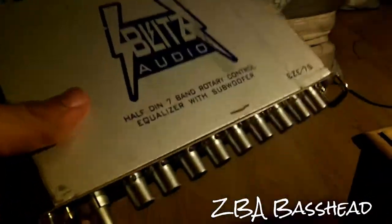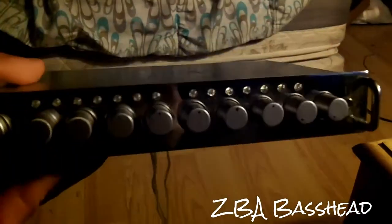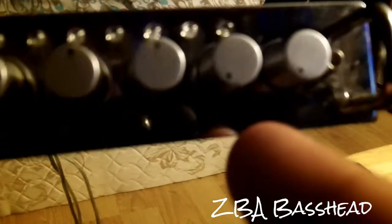Here's my Blitz Audio BCE-7S — a 7-band rotary control equalizer with subwoofer control and chrome finish. It has controls at 40 Hz and 400 Hz for the sub, so it's a hertz control, and a 0 to 10 dB control — so you can dial in loud bass or no bass. It also has LED lights.